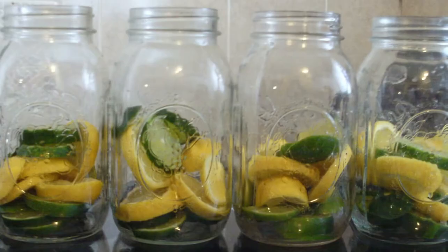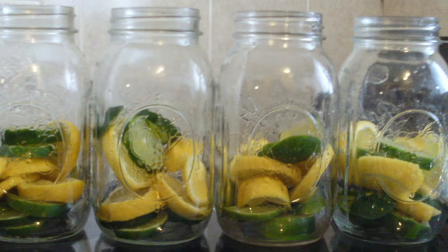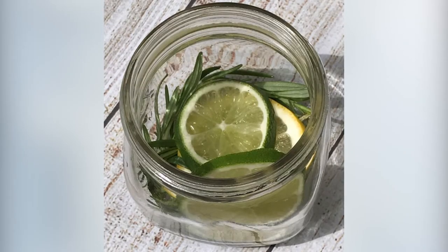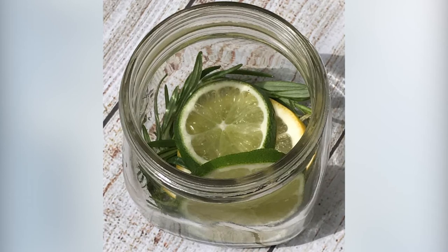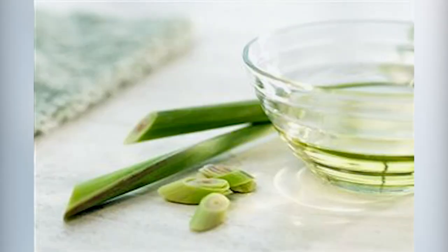Step one: slice up one lemon and one lime and add them to the bottom of the mason jars — this should be enough for two candles. Step two: add a few sprigs of basil to the jar and fill it up with water until it reaches the threads of the glass. Step three: add 10 to 15 drops of lemongrass oil and stir all the ingredients together.